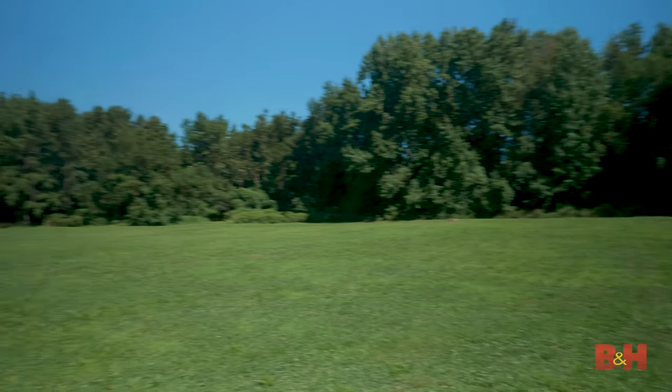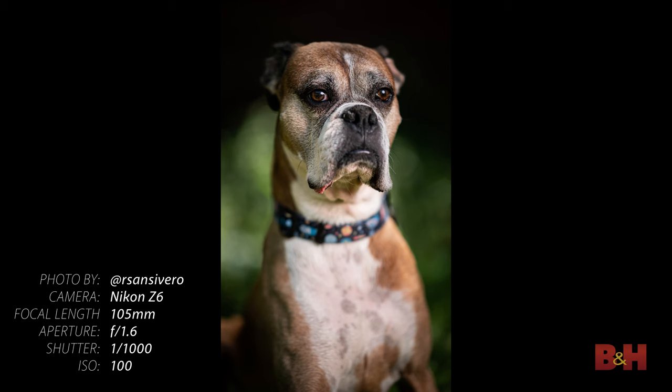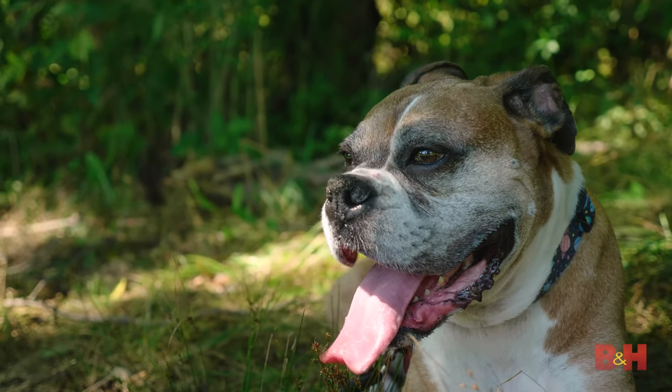Try to minimize the busyness of your background. Employing a wider aperture will get you a shallower depth of field and help you separate your dog from the background. It will also help keep the attention directed to your dog's eyes and face.